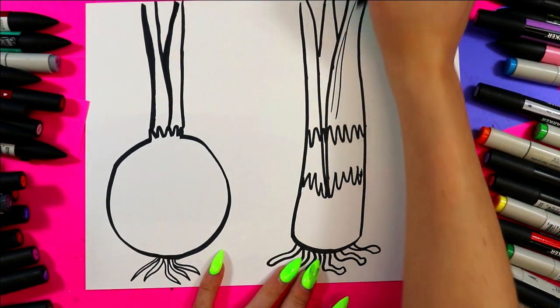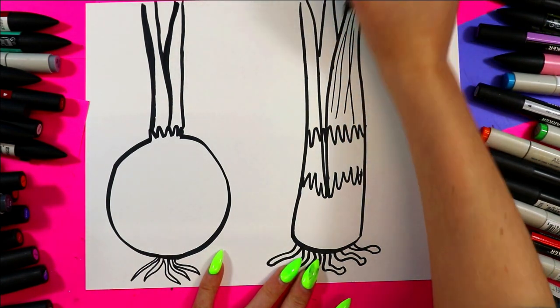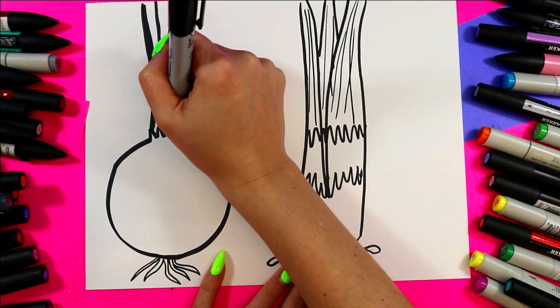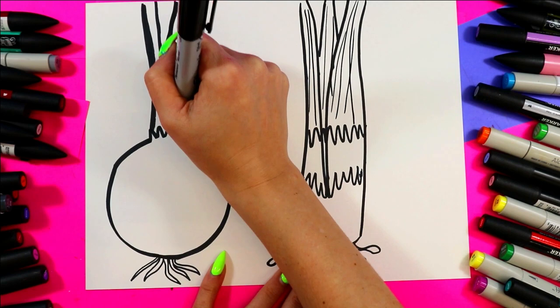Let's add some thinner lines for some texture on the leaves on both our leek and our onion. This really makes me want to make potato and leek soup!